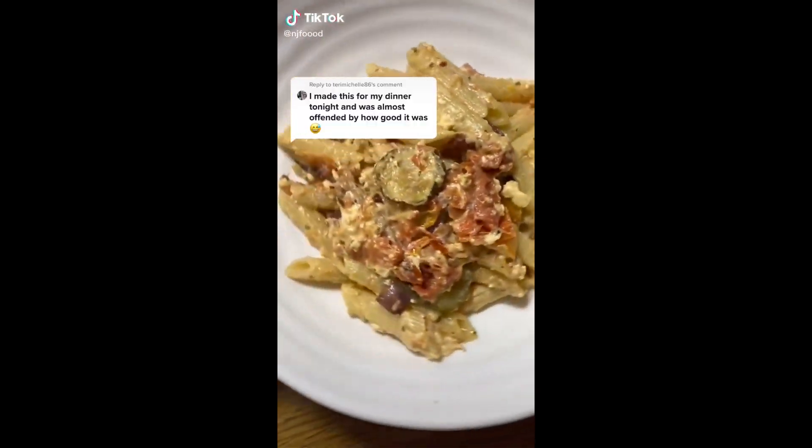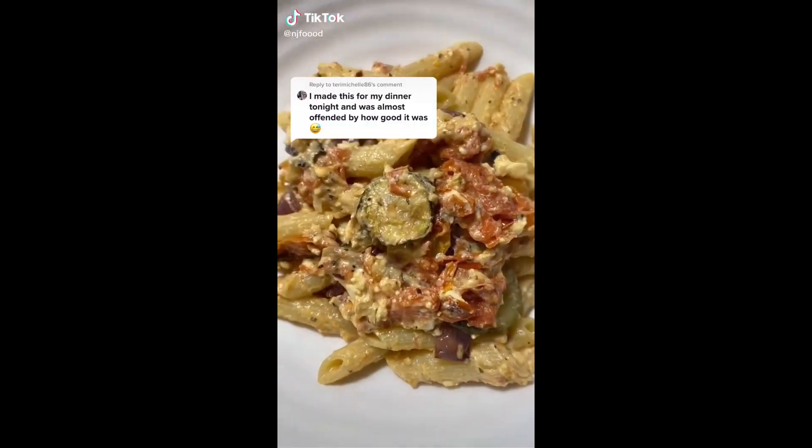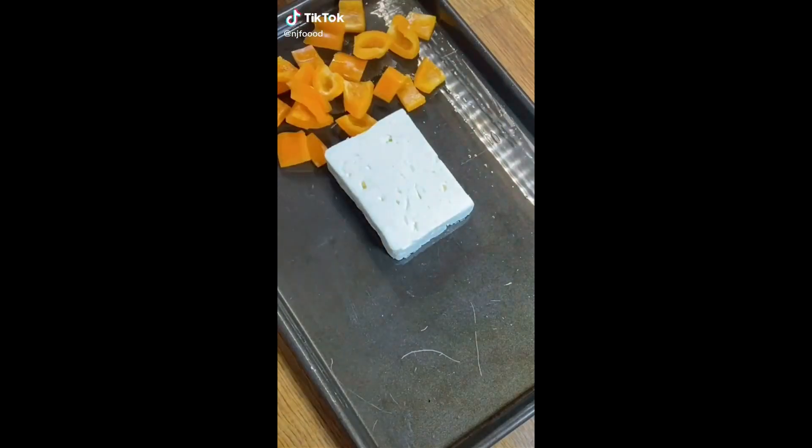Look how beautiful that is and we're going to dip some fresh bread in there. Wow, look at that! My roasted tomato and feta spaghetti went down so well so I thought I'd try similar recipes using the same technique.